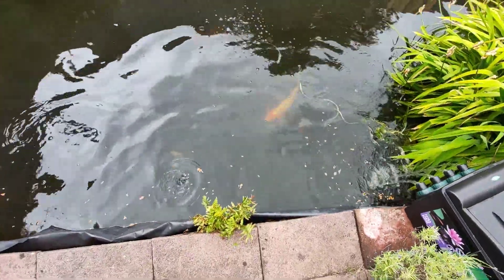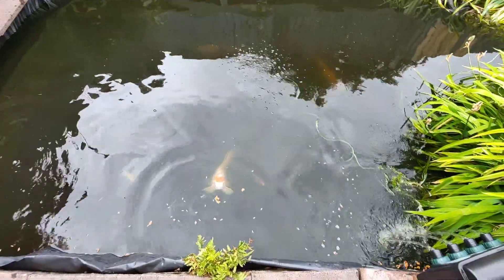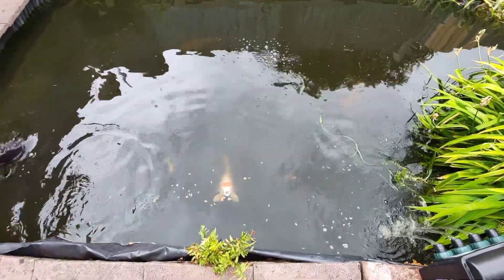They stand back a bit because they think I'm a heron when I'm standing over them like that. He's a nice one, he is.